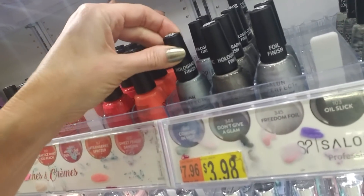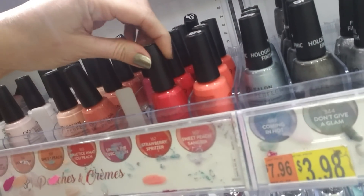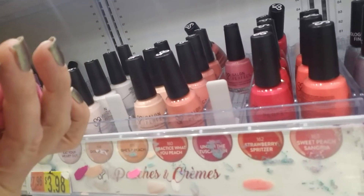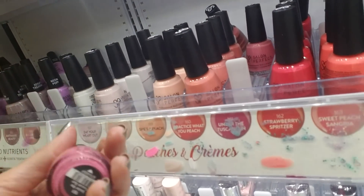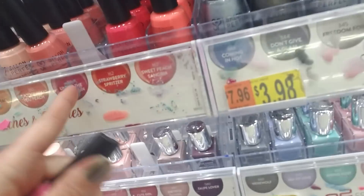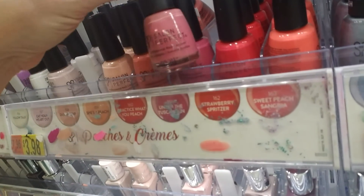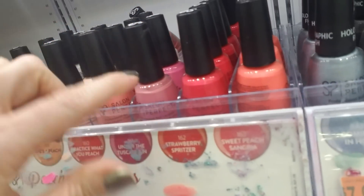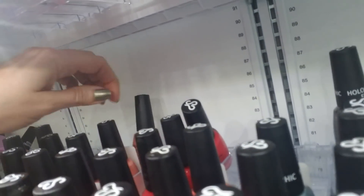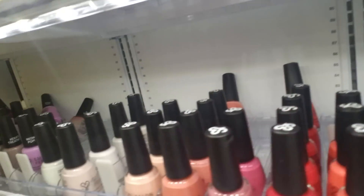That's pretty — it has like a little bit of a blue color to it. It says it's a holographic finish but it just looks like it has a little glitter in it. This is 'Under the Tuscan Sun,' which is kind of hard to see because somebody's put some nail polish on the label. It's a nice pale pink. You can see that these back here — there's no room for them so they just have to sit back there.